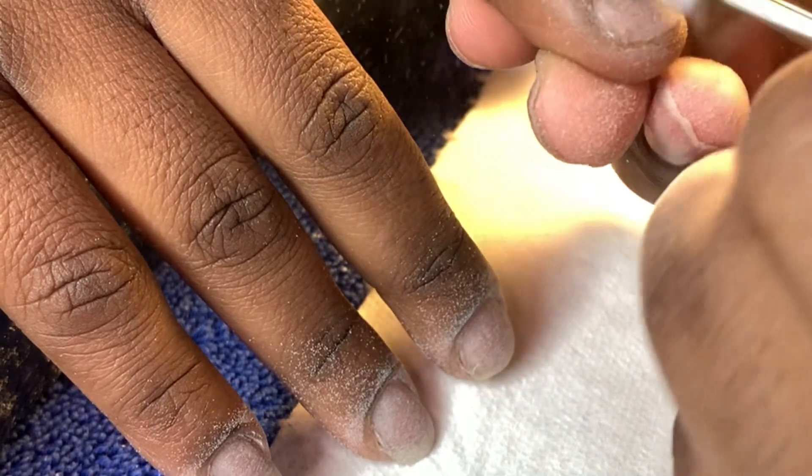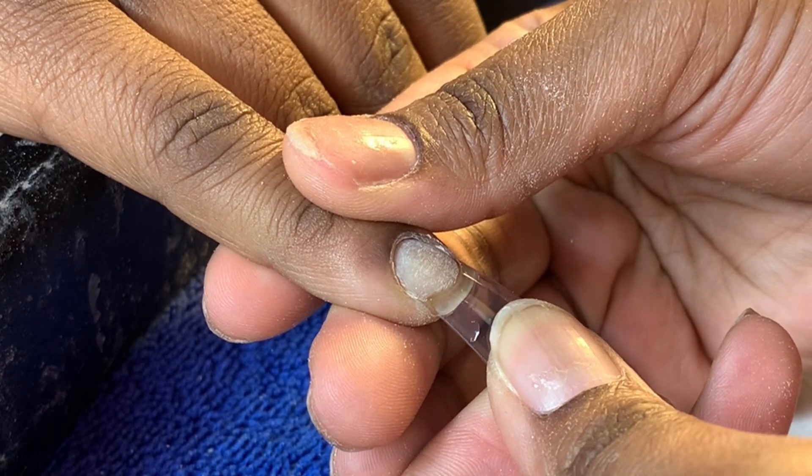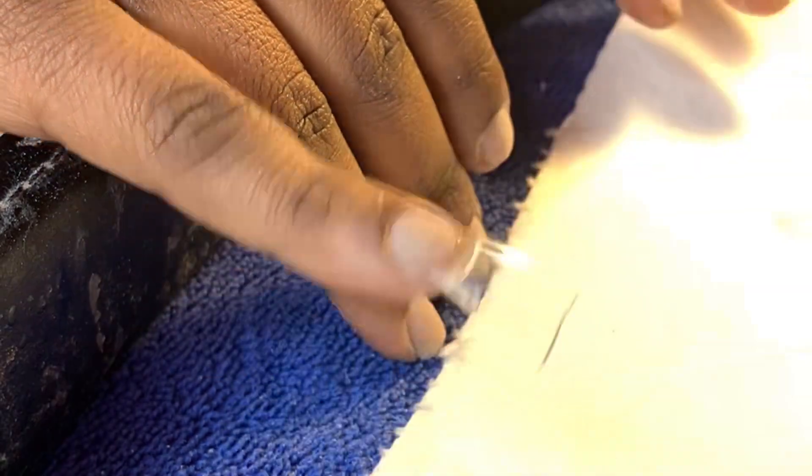So let's get into it. As you can see, I'm just taking the shine off her nails. I did clean around her cuticle area, and now we're just sizing up the nail tips for the duck nails.